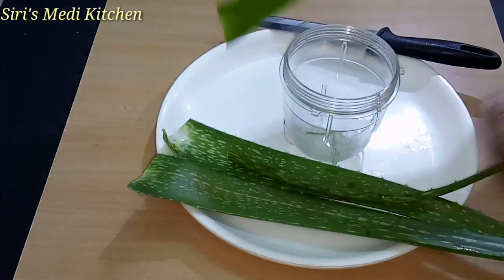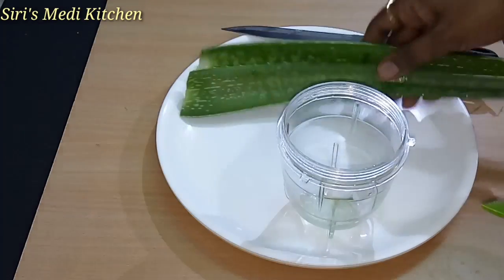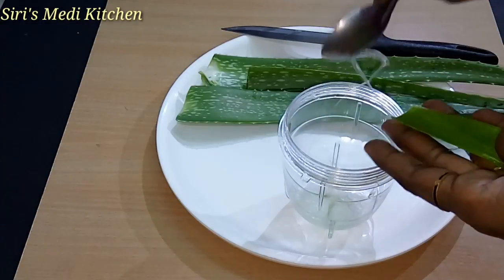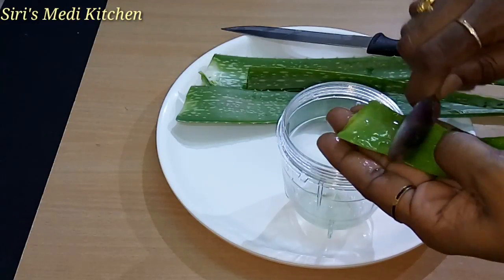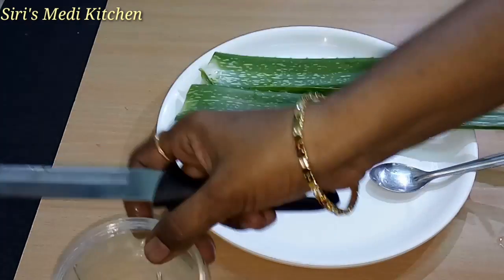It is a present trend to use this in medicines and cosmetics. We'll use this yellow gel on the skin and hair, and at night time we'll use it as a moisturizer.